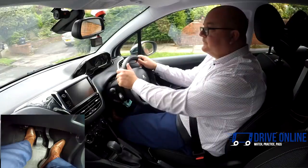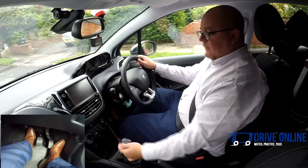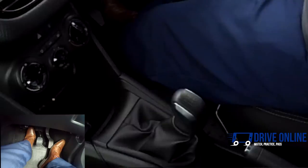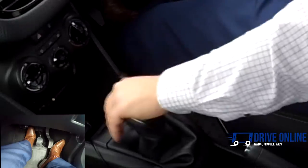Third to first: the same sort of thing — down into neutral, across and then up into first. A lot of the time you will be driving in third or fourth gear, so if you wanted to go from fourth to second, come up, across and down.